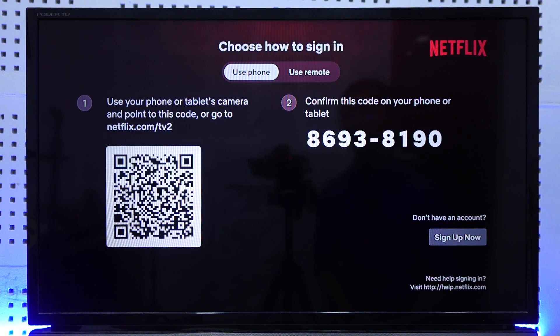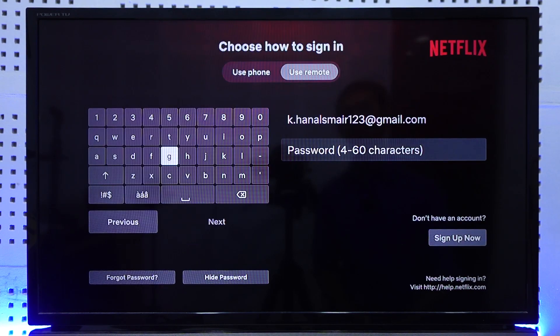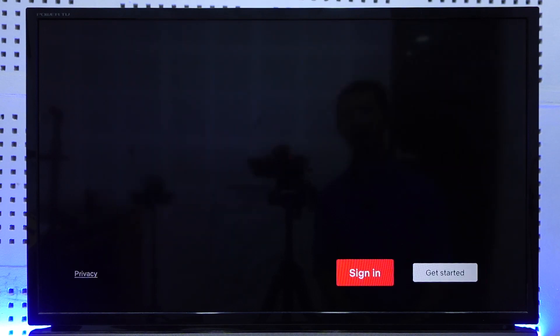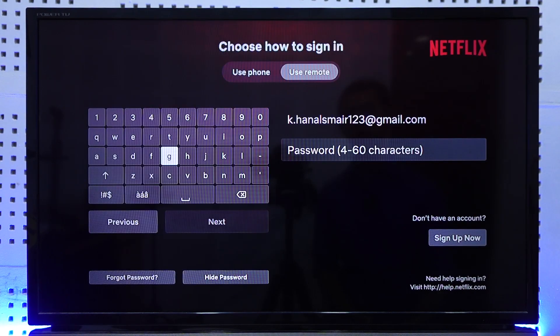At the very top you can see two options: use phone or use remote. Using remote means you can go ahead and manually enter your password and everything else. Otherwise, if you don't want to use your remote, you can simply go to the use phone tab.